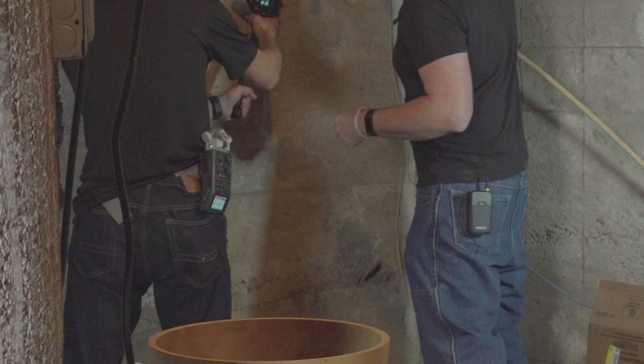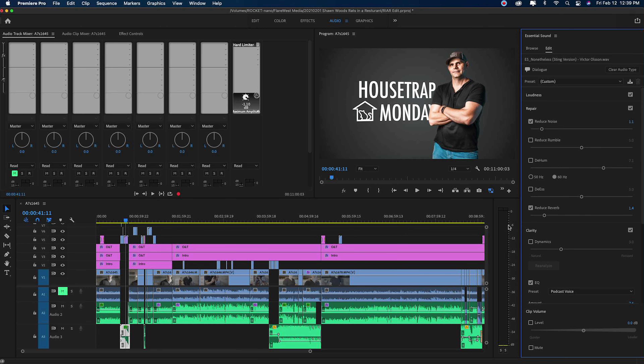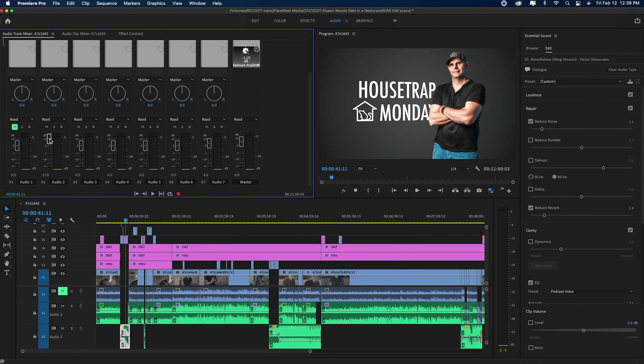What's going on, everybody? It's West, and I am here back with another video to talk to you about the latest episode of House Trap Monday. I'm sure you've seen it. If not, make sure you go to the top link in the description and watch Sean Wood's video, House Trap Monday Episode 2, because if you don't watch that first, this might not make a lot of sense — but you can still watch it if you're interested in learning about how I make a YouTube series.